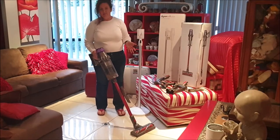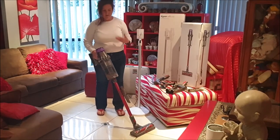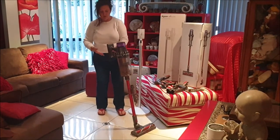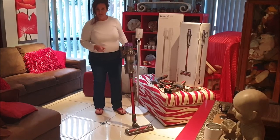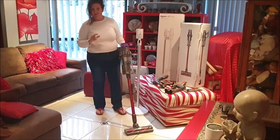This is amazing. It's the best vacuum cleaner I've ever had. It's cordless with a battery, easy to use, with multiple heads and a number of attachments. I loved it so much — it made my house so clean.